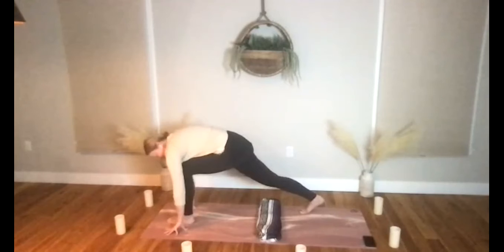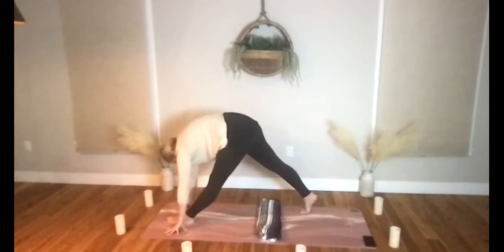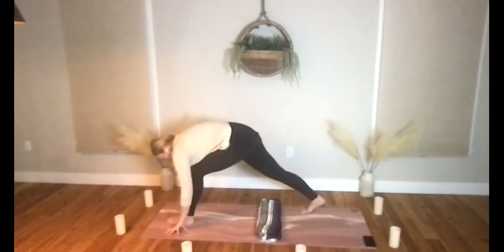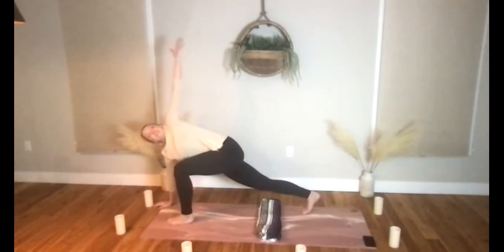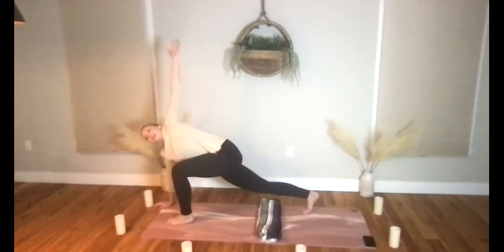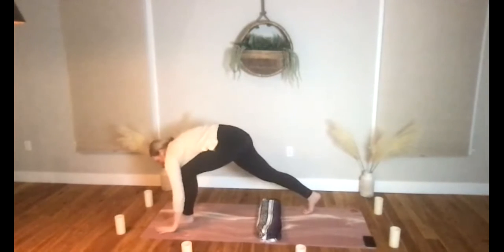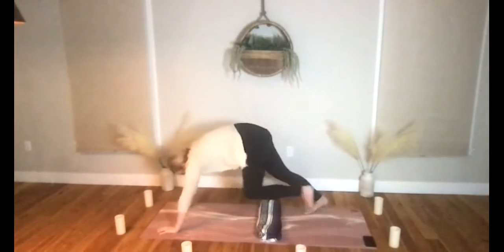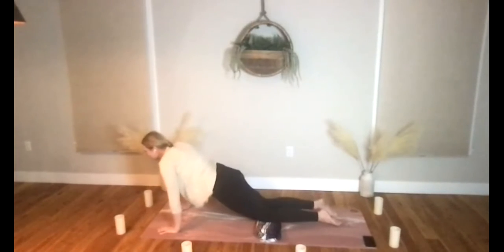Begin to straighten the front leg, let's hold ourselves over — runner's stretch. Right knee bends, right hand to the sky, bring yourself to a twist. Roll that right shoulder back a little bit, left shoulder rolling under slightly, and the heart is shining to the sky.